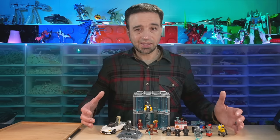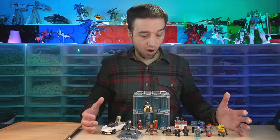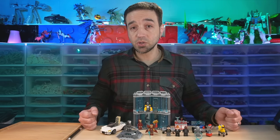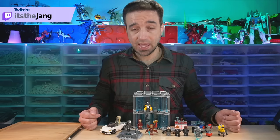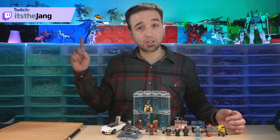Hey everyone, I have here the latest LEGO Marvel Iron Man Armory set for 2022. I bought this for $90 US — that's 9-0 — and built the whole thing live over on my Twitch channel.